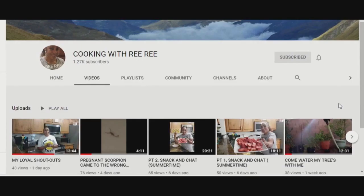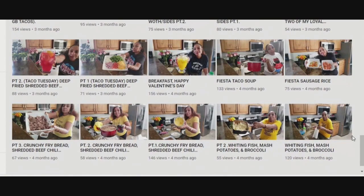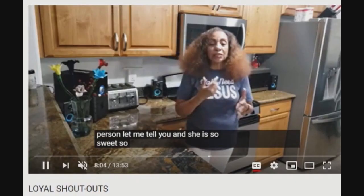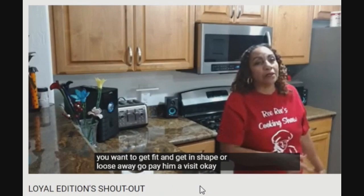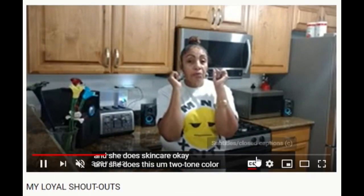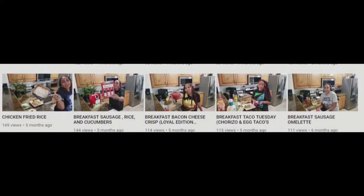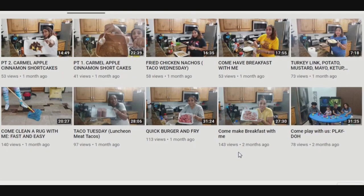Cooking with Riri. Three guesses what kind of channel this is. Cooking with Riri has a couple of series on the channel. There's Motivation Monday, Taco Tuesdays, and Loyal Wednesdays. Most Wednesdays you can guarantee there's going to be shoutouts. Riri's dishes weave in and out of the various menus and themes that we know and love in restaurants. And she's a whiz at everything from stir fries to carnitas to vegan dishes. Yeah, I said vegan dishes.